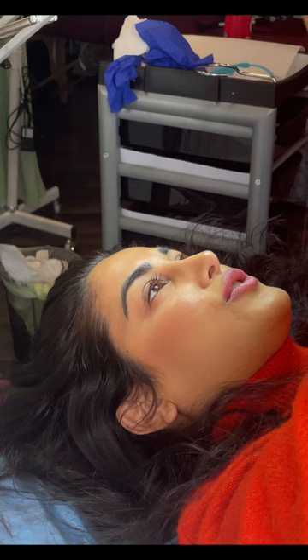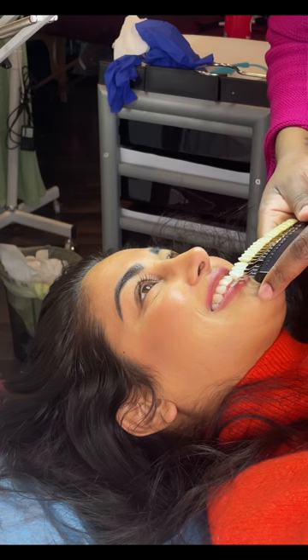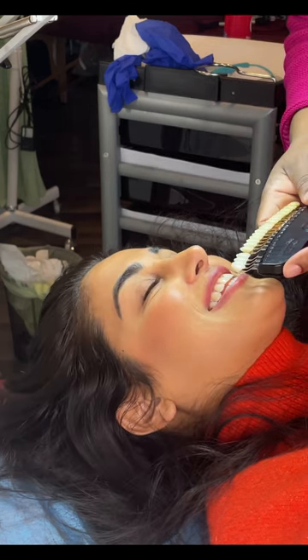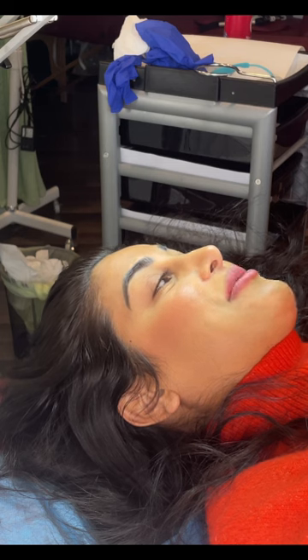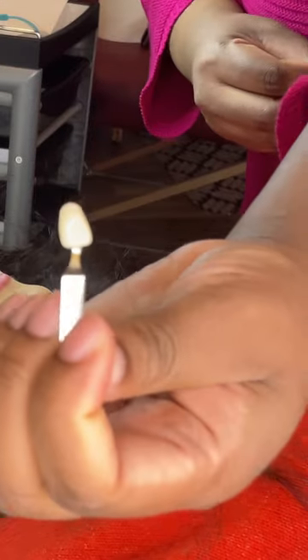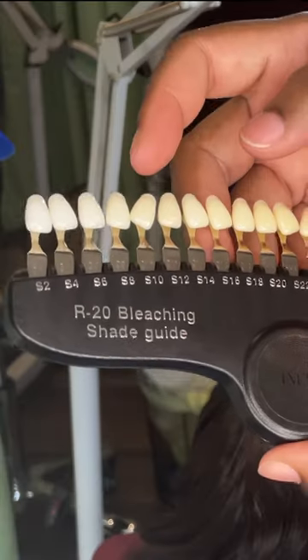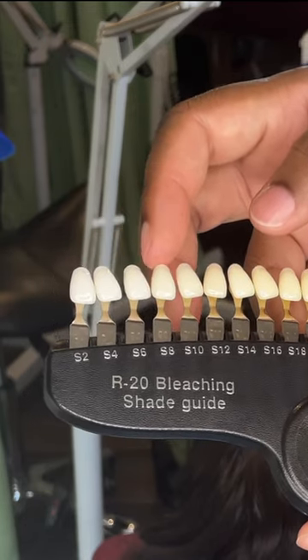So now we're going to do another shade check. Before you were S10, so let's see where you went. I feel like you went to like an S6 — so you jumped two shades. That's amazing. And on top of that, we did it on low, just because it's your first time and you have tooth sensitivity. She was here before at S10, and now she's at S6. So she jumped two shades, which is pretty good.